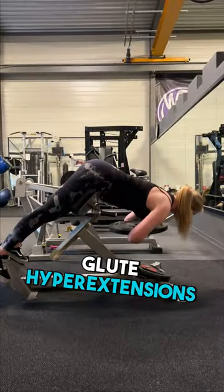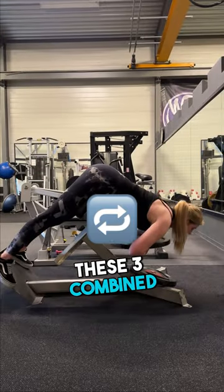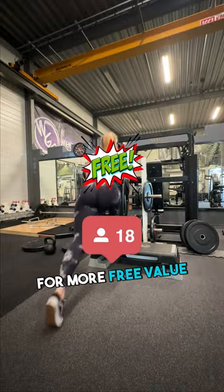And number three: glute hyperextensions. This exercise helps strengthen the lower glutes and the lower back muscles. These three combined will give you that hourglass shape fast. Be sure to follow for more free value.